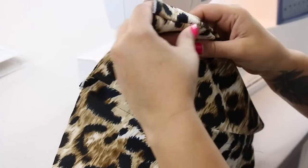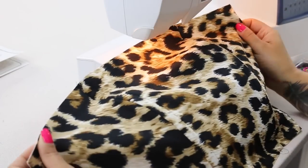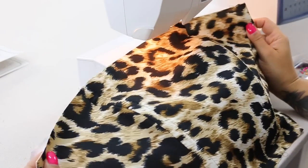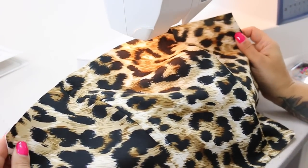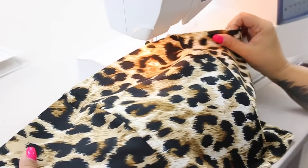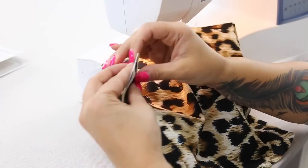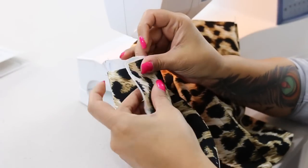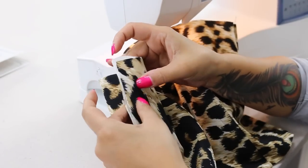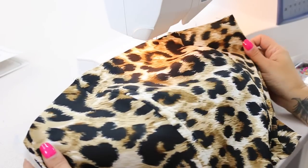We're not going to sew the other side because we're going to be inserting an invisible zipper, but it would be a good idea for you to go ahead and try this on now. So go ahead and put it over your body — make sure that you have a strapless bra on or whatever bra you intend on wearing with this — and then simply pin the other side using 5/8 of an inch seam allowance so that you can see if you need to either take it in a bit or let it out a bit before we continue.